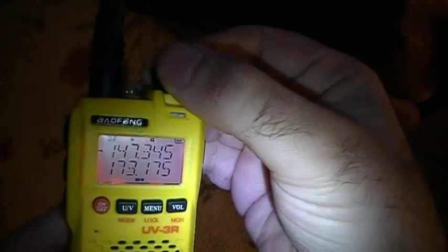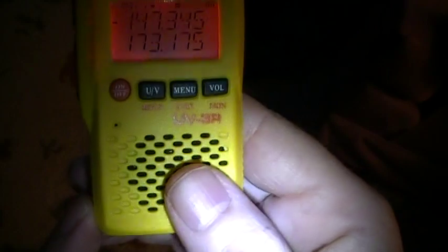Your volume is controlled by pressing the volume button and then working the rotary knob to raise and lower it. You'll find you really won't need much volume at all — it's pretty loud for a little radio. On the side you have the input for the charger plug, and right here is the jack for the speaker mic that came with the radio. This is also where the programming cable plugs in if you want to program the radio on a computer.